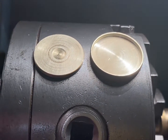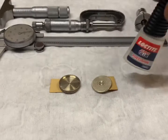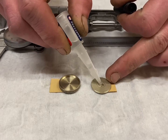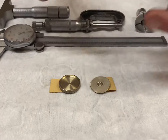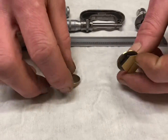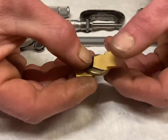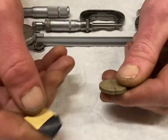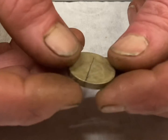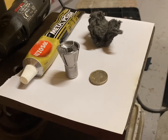All the machining is complete, ready for final assembly and polish. All together very nicely. Now for the final polish before I start making the mount.